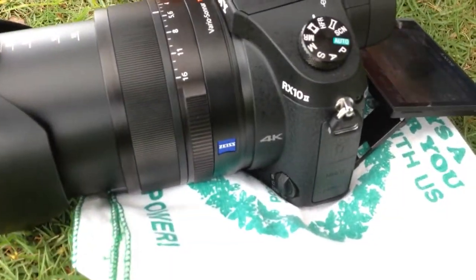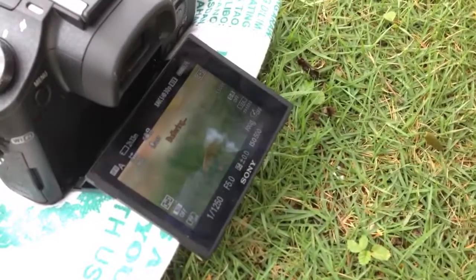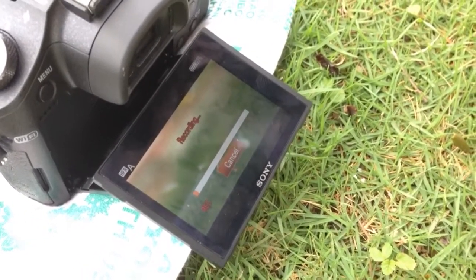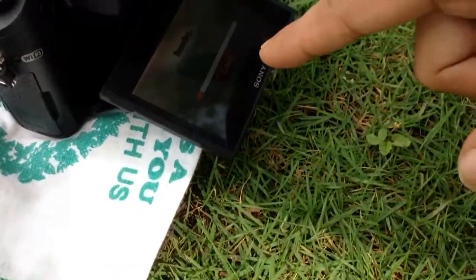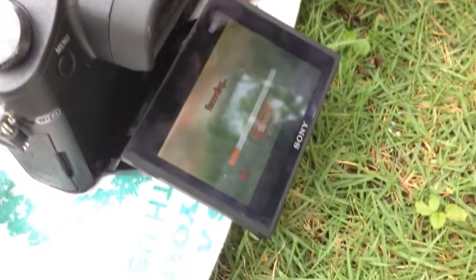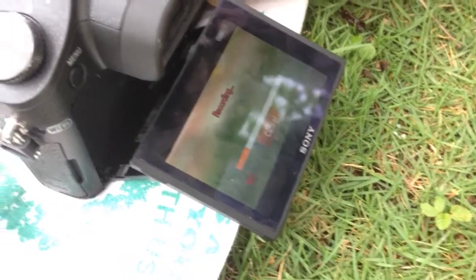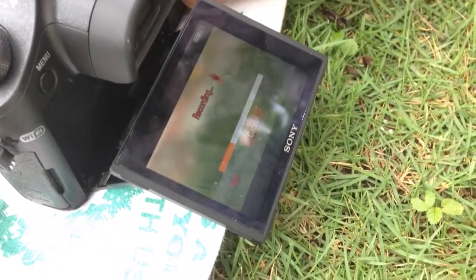Standby — okay, one, two, three. Alright, go ahead. You need to let it stabilize first before you start recording.